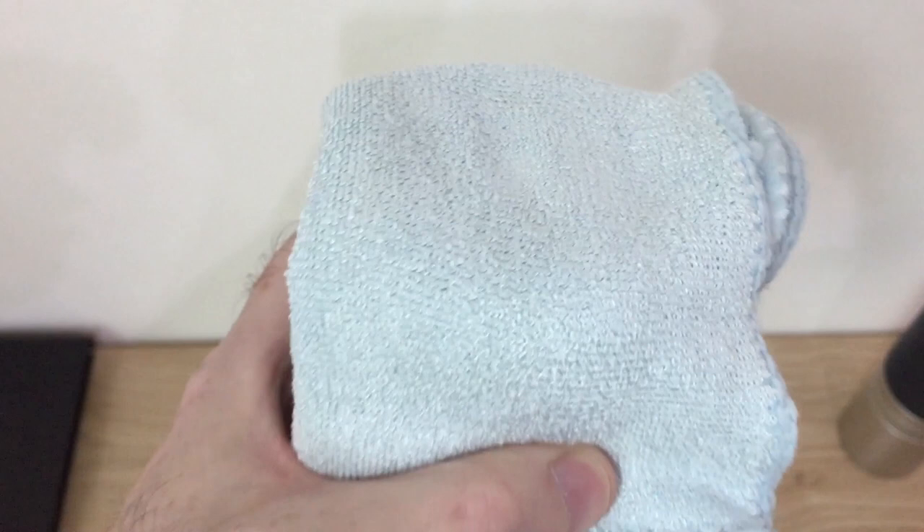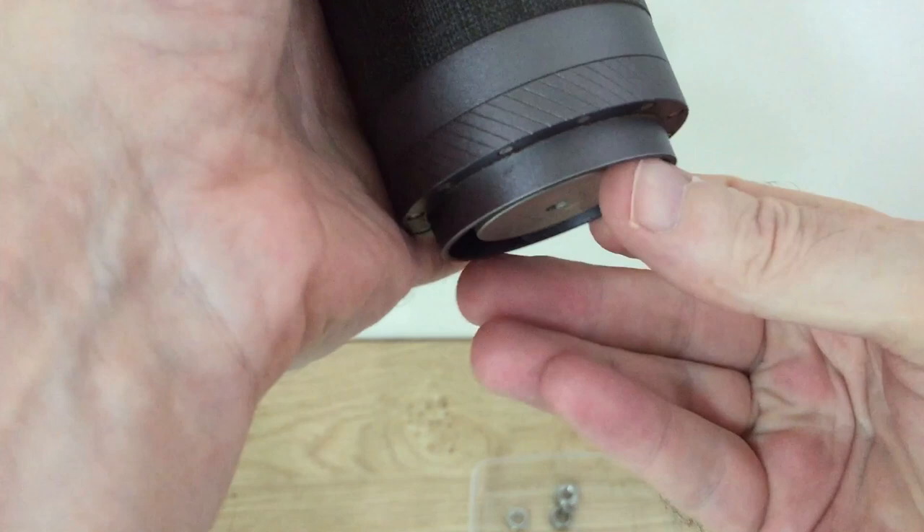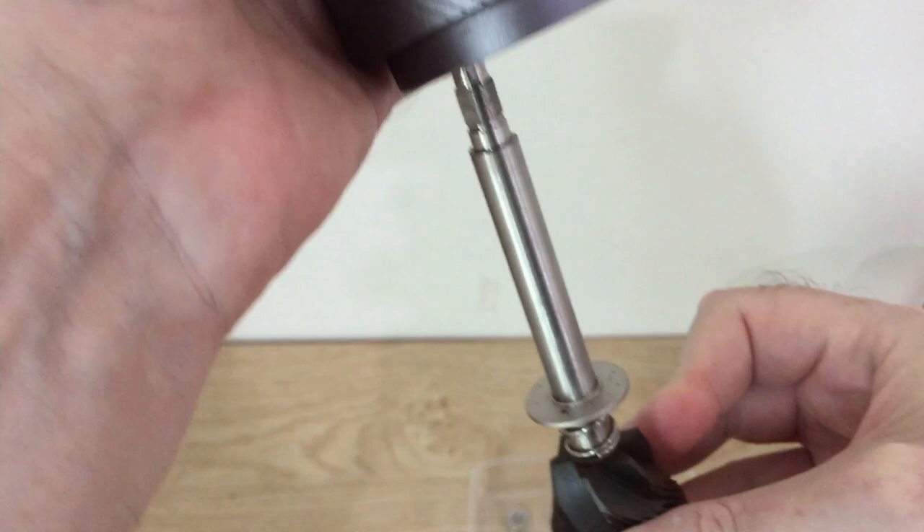Okay, you've got the cloth there — there are your burrs in the middle. Now you need to give this a couple of good taps. I only needed to do that once, and that's your burrs — they're ready to come off.